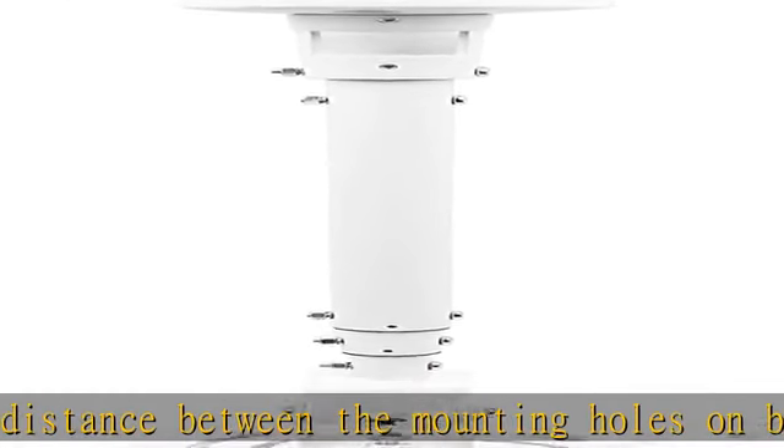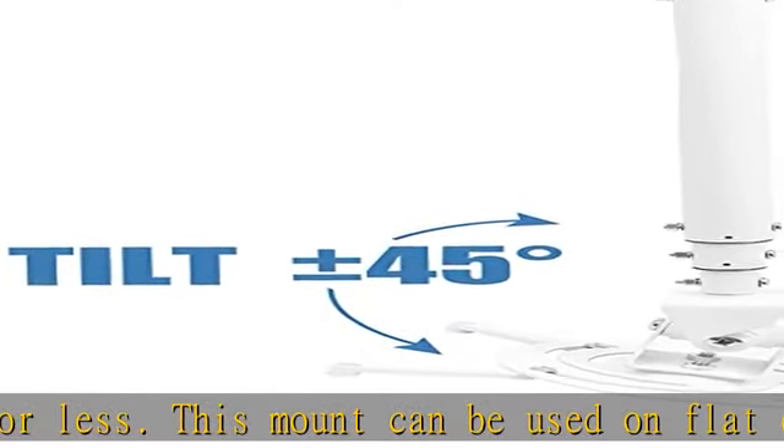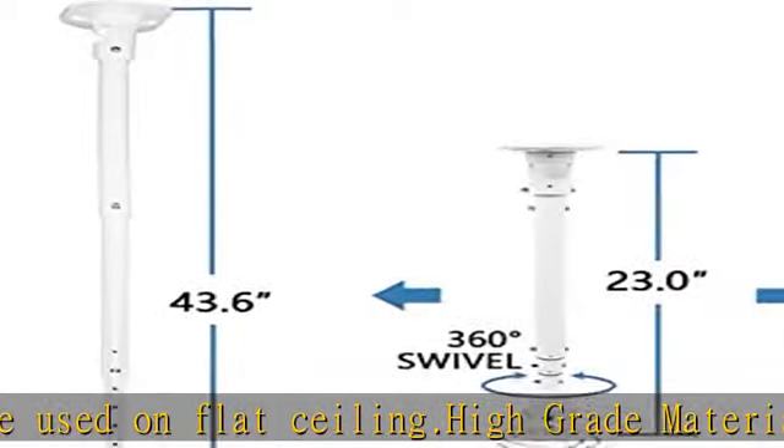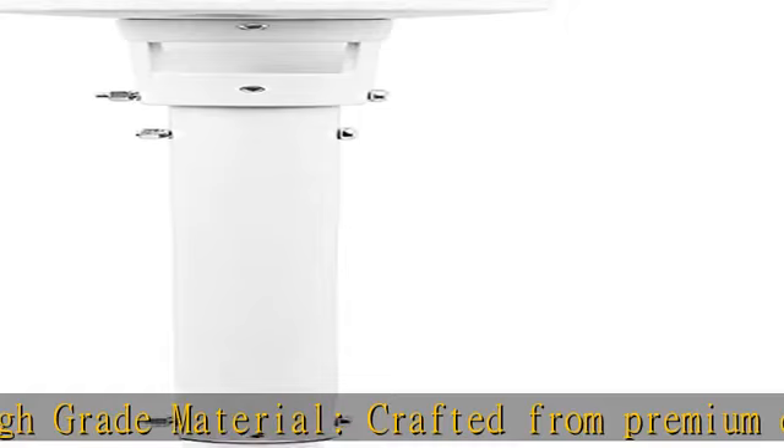Max load: 30 lbs (13.6 kilograms). Full motion adjustable mount — our projector ceiling mount can tilt 25 degrees up and down, swivels 90 degrees from left to right and 360 degrees rotation, hitting all possible viewing angles.